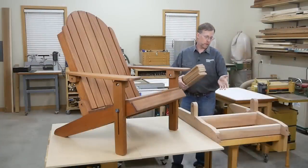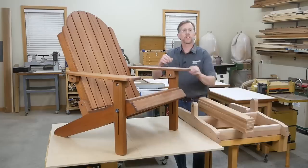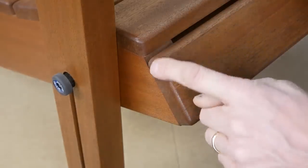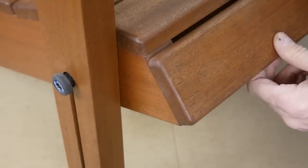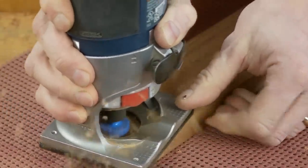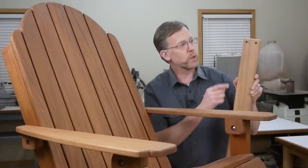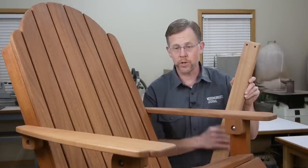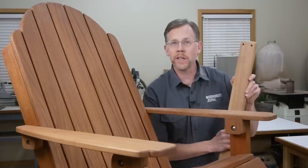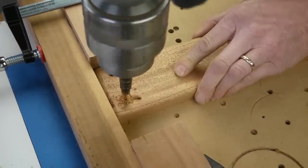Wrap up work on the seat base by installing the seat slats. First, round over the corners of all slats and knock off all sharp edges with a 1/4-inch roundover bit in the router to help prevent splinters. Drill pairs of screw pilot holes at the drill press first to keep screw patterns evenly spaced and straight. Counterbore these holes so you can cover the screw heads with wood plugs.